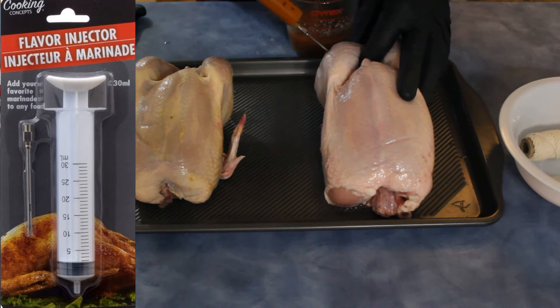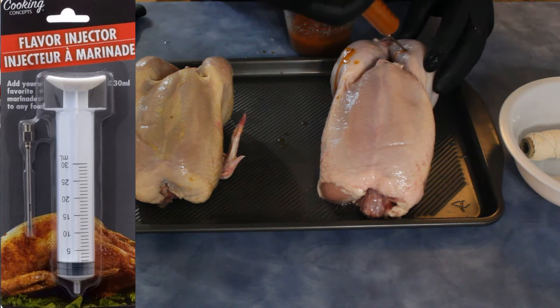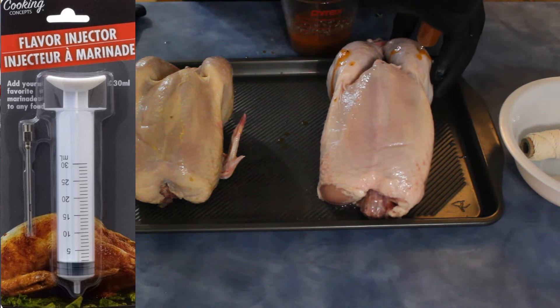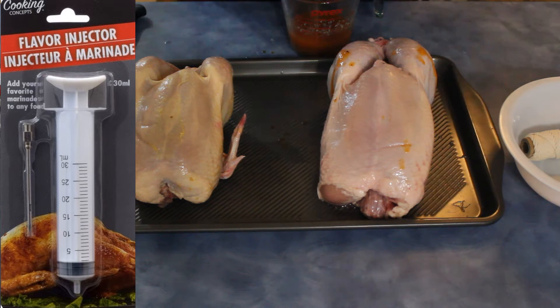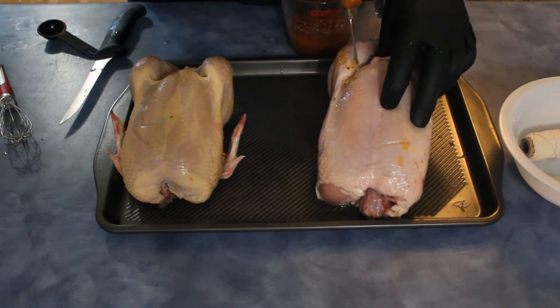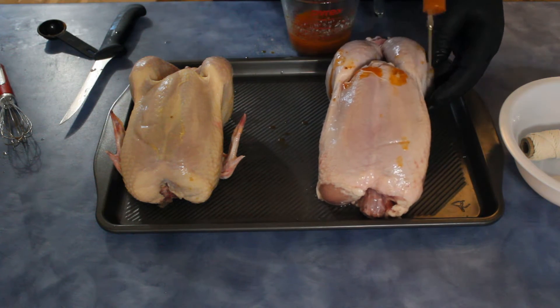Usually I just inject certain parts, but we're going to inject everything. I want to see if I can get the flavor of this into every single piece of the chicken. You don't want a large needle — you want something nice and small. Just a cheap dollar store injector.